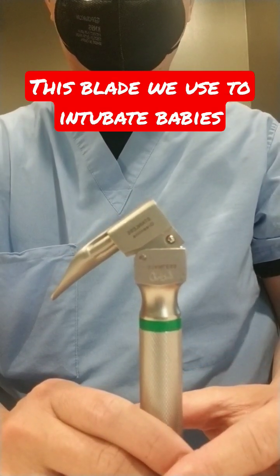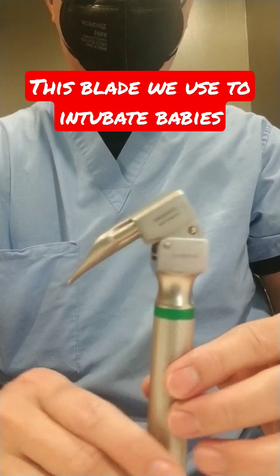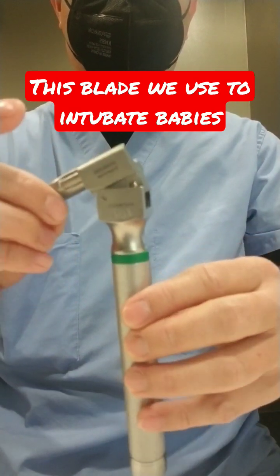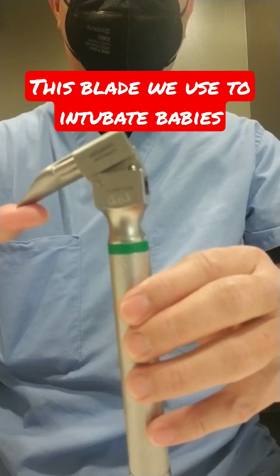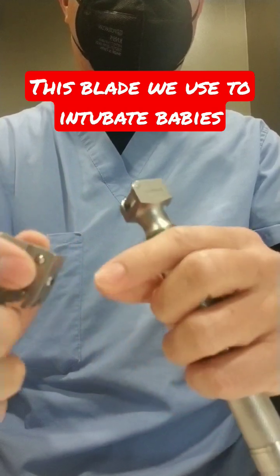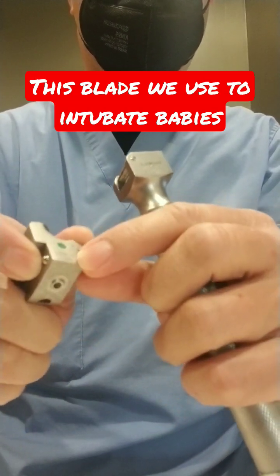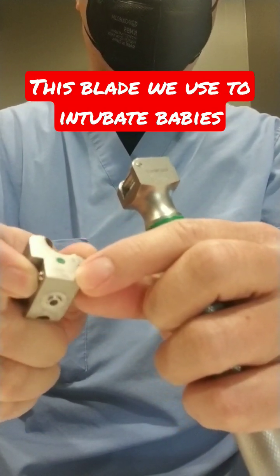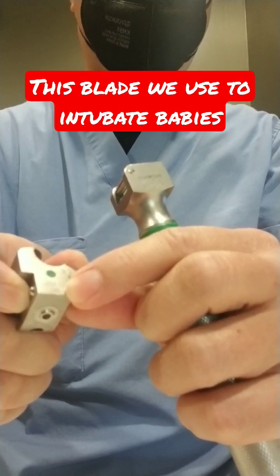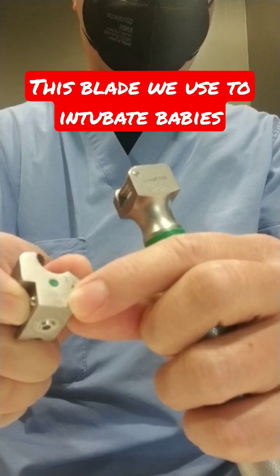If a baby is in distress and needs to be intubated, we use this laryngoscope blade. This is what we call a laryngoscope Miller blade. There is sizing for this — if we look over here closely, there are numbers. For a term baby we use a size one; if it's a preterm or premature baby, we use a zero.